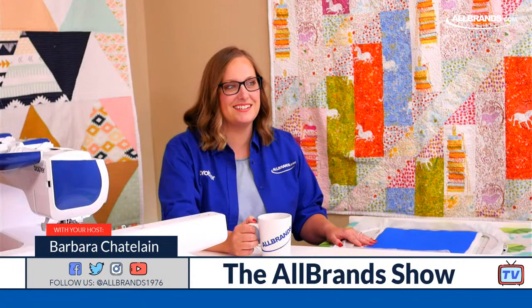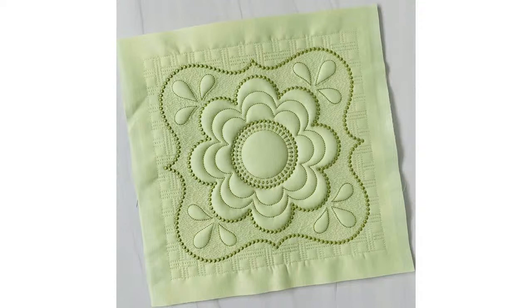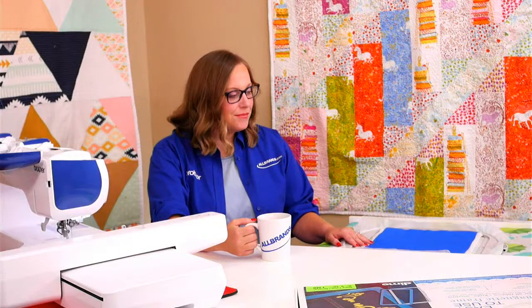Could you bring up that project that we're going to be doing today just to show everybody? We're going to be using the Brother My Design Center, which is similar to Baby Lock's IQ Designer. We're going to create this design in the machine today and show you how this is done. It's so, so gorgeous.